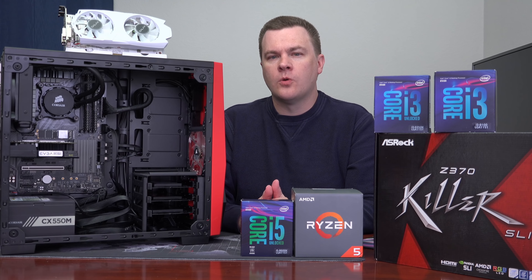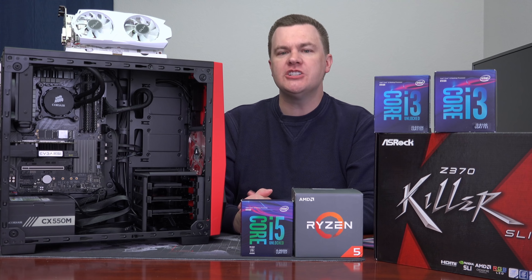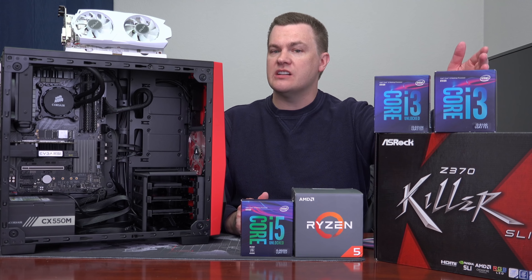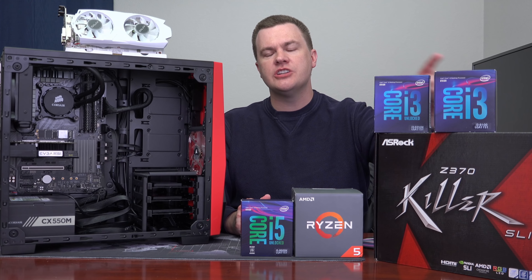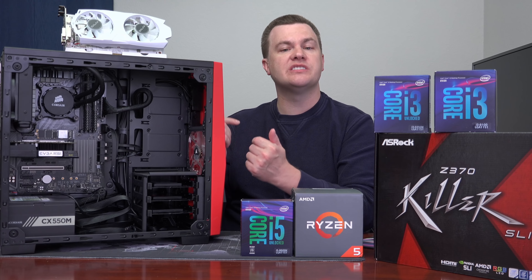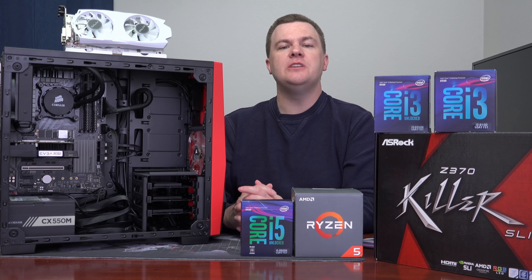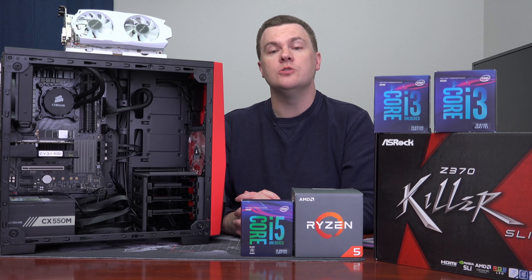Now, while we're discussing 4 cores and 4 threads, let me introduce you to the i3-8100. A couple of you mentioned it in the comments. It's 4 cores, 4 threads, and less expensive — about $50 less. It also comes with a stock cooler, which is perfectly adequate. So you save $50 on the chip and $50 on the cooler. That takes this $800 computer down to $700. But it also reduces your potential clock speed from 5GHz down to 3.6GHz. On CPU-bound games — League of Legends, I'm looking at you — that makes a dramatic and noticeable difference to performance.